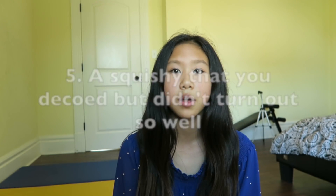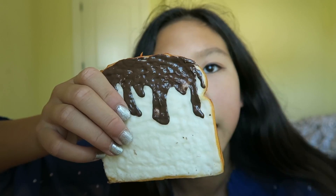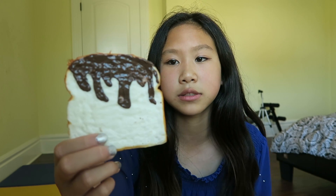Question number five is a squishy decoration that did not turn out well. I'd probably choose this toast — it looks super terrible. I had two of these and wanted to decorate one like chocolate-covered toast. The first time I decorated it, I was leaving it out to dry and my friend dropped it face down on the ground, ruining the chocolate part. I painted it over again, but then the next day my other friend squished it and ruined another part. I just left it like that — it's not perfect, but I still like it.